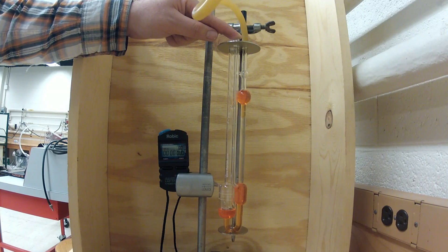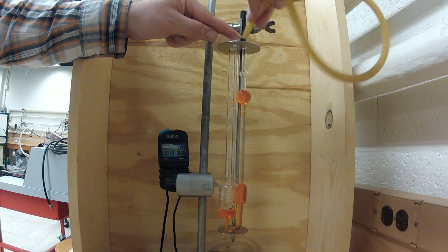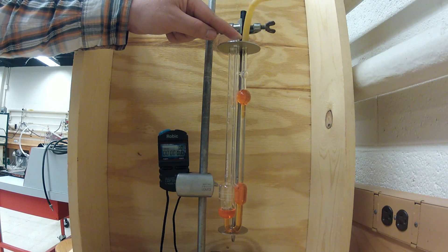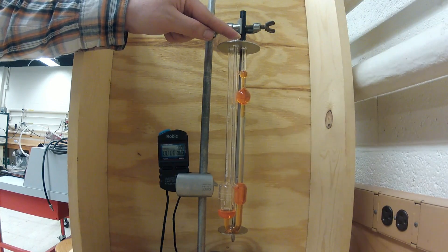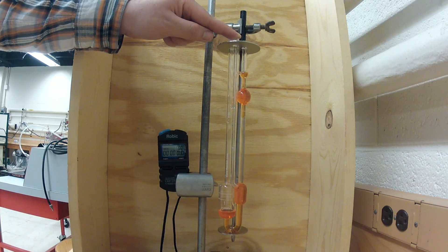It may be helpful to have a lab partner secure the end of the surgical hose onto the viscometer, as it can easily fall off during the experiment. If this does happen and your finger has not come off of tube 3, you can simply take the syringe, depress the piston, and reattach the hose to the end of the viscometer as shown here, and continue.